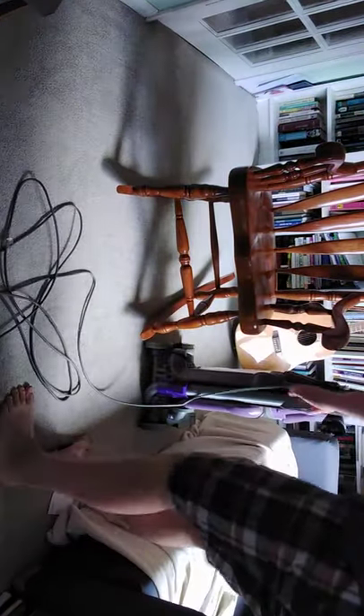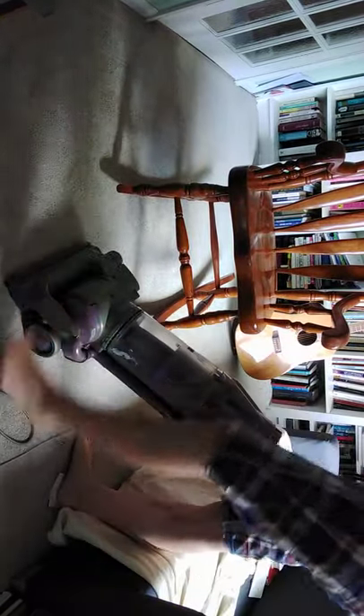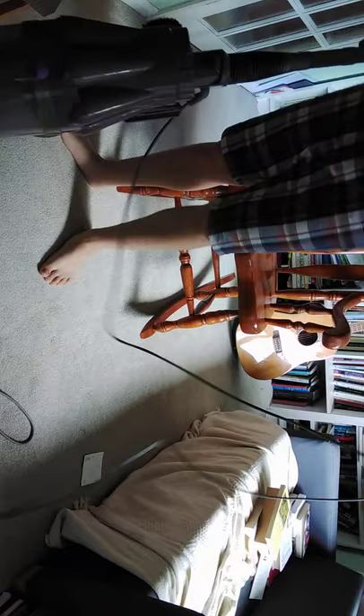If you want to find your earplugs, now is the time. This Dyson is going to make a lot more noise once it's running.